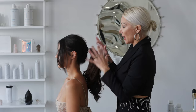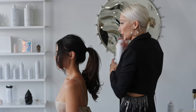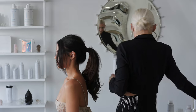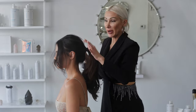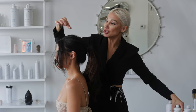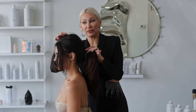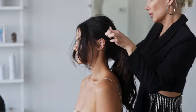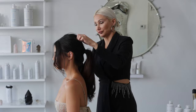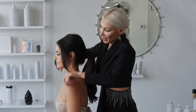Before I go any further, I want to add a little bit more softness to the hair. So I'm going to go ahead and use the Texture Spray and spray it all over. Now we're just going to pinch and pull small ¼ inch sections for a little bit of a messy, disheveled look. I even like to get my palms in there sometimes to just kind of rough up the hair and let any of those little baby hairs come out.